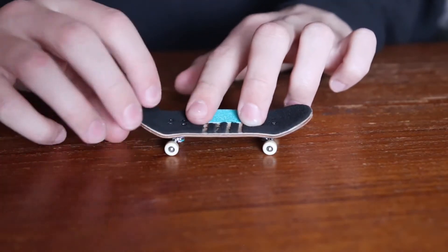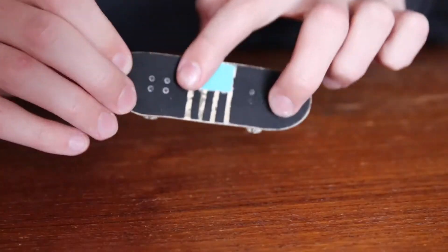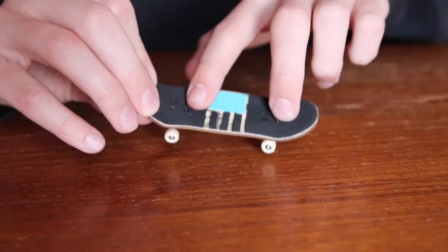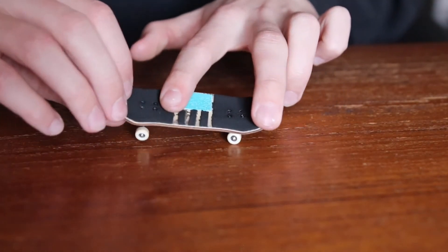With your pointer finger, it's going to be like the kick flip positioning, where it's angled at a 45 degree angle away from you, and right behind the front four bolts. So this is what the finger placement for the tray flip should look like.